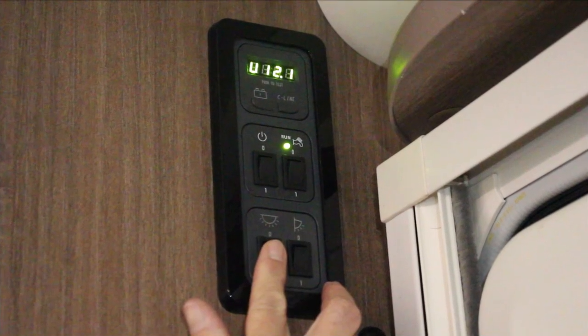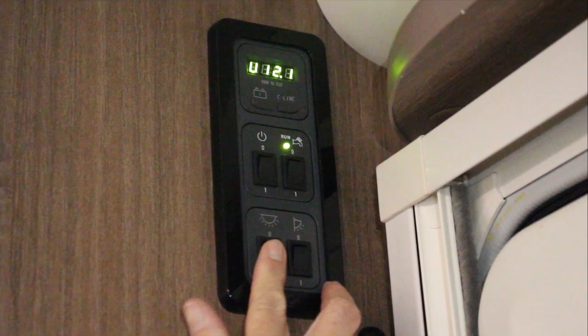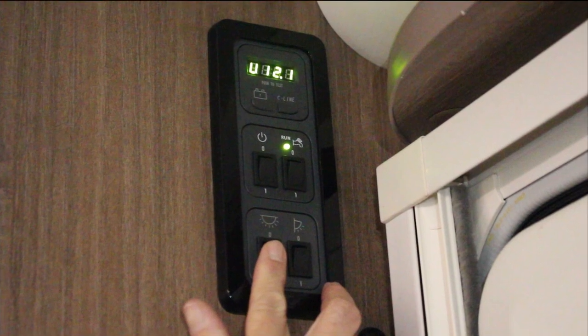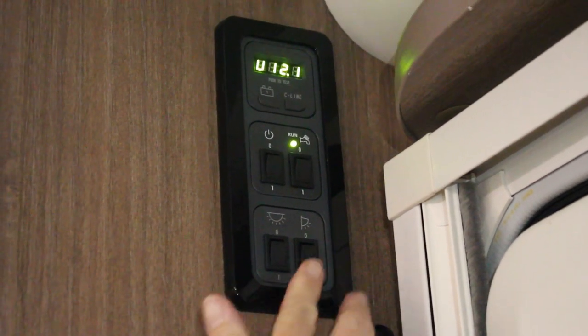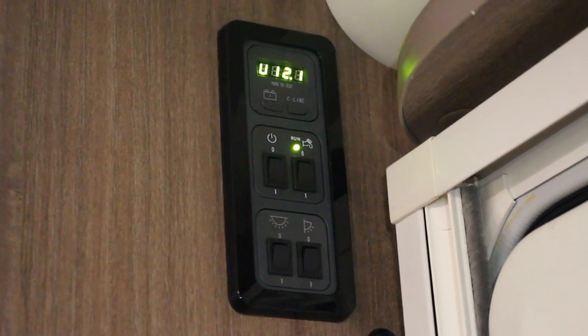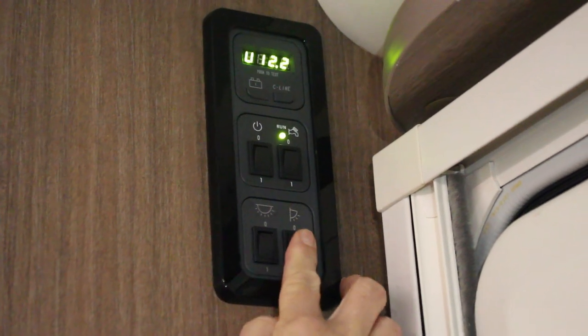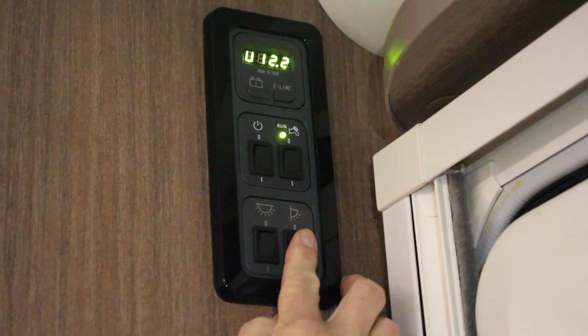The bottom left switch is the master light switch. When the main power switch and this switch are on, any individual light switch located within the caravan will turn on the lights for that area. The bottom right switch is the outside light switch and turns on the external light above the caravan's door. It is important to remember to turn this light off at night after it is used, as it cannot be seen from within the caravan but will run the caravan's battery.